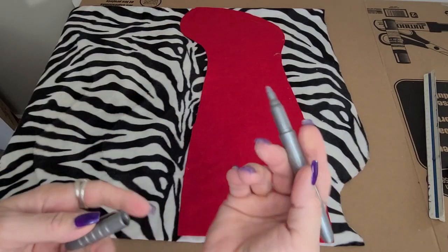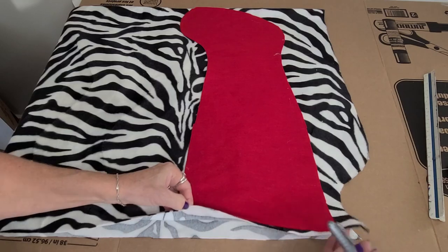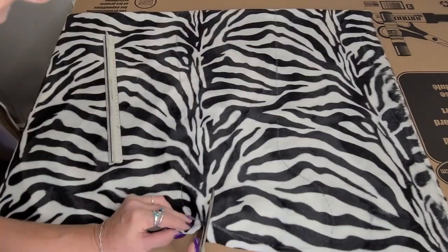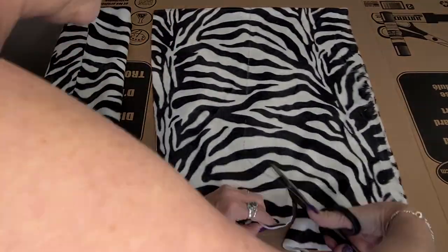I'm using my trusty silver Sharpie, which I love because it shows up on both black and white. I have my fabric doubled up so I'm cutting out two sides of the stocking at once, and then I'm just tracing around it using my Sharpie and then I will cut it out.